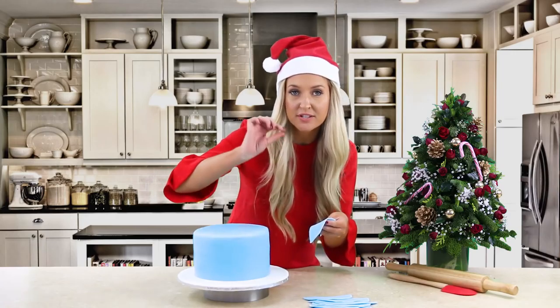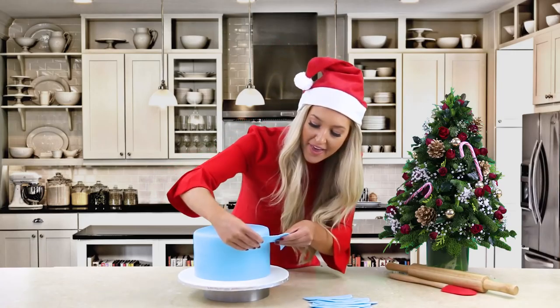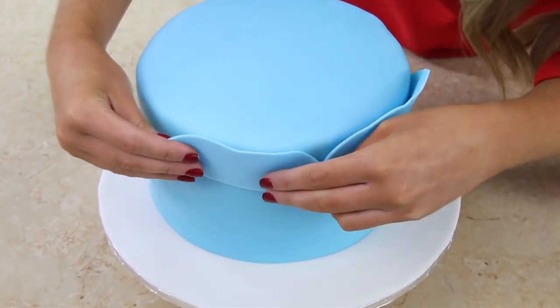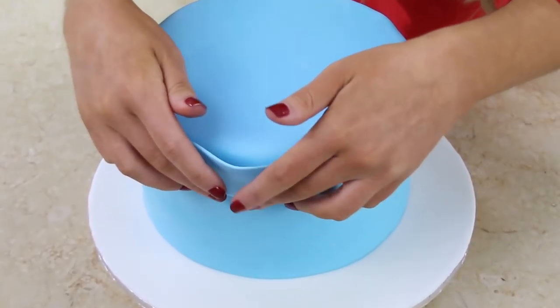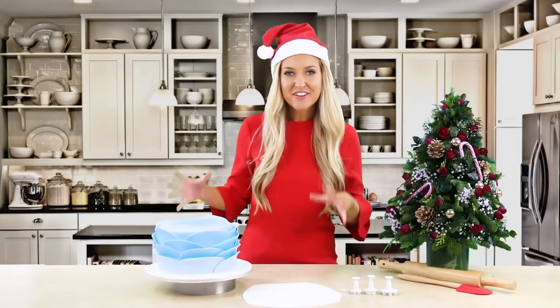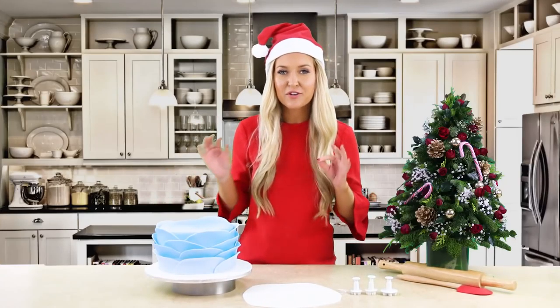We're going to start with the top layer. The cake has been coated in a light coat of water, then just stick the crescent to the top, slightly overlap it, press and hold until you feel like it's sticking, and then just do this for the rest of your cake. We have finished the outer layer of our cake and now it's just the finishing touches.